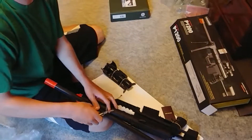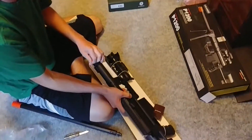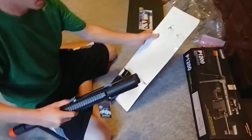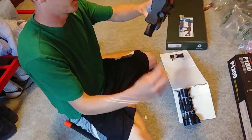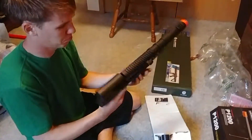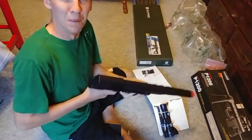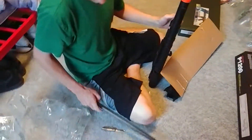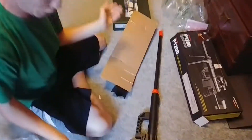Oh, piss. That works too. This is probably going to be a good gun! I don't even think we're going to add this barrel. Oh, that's a POS.